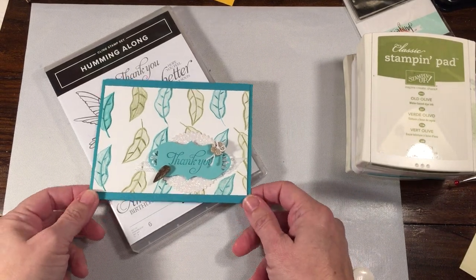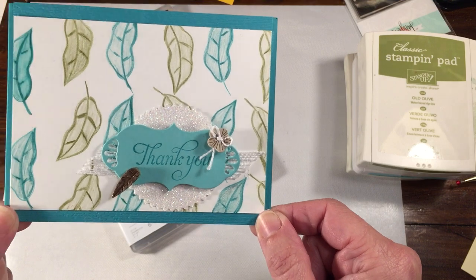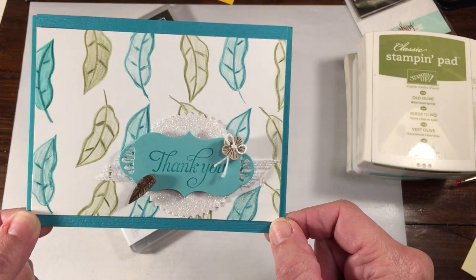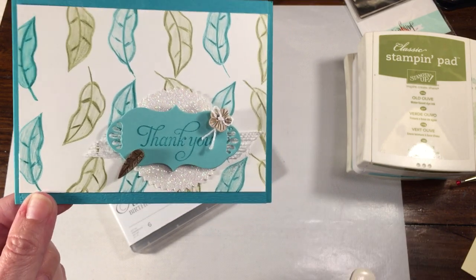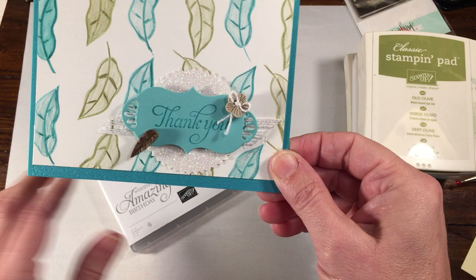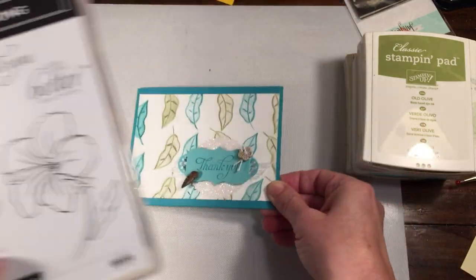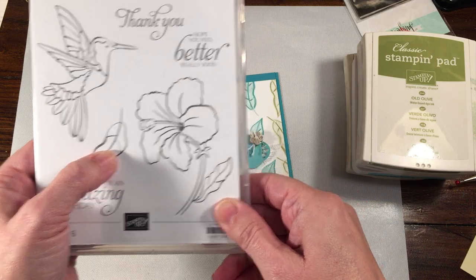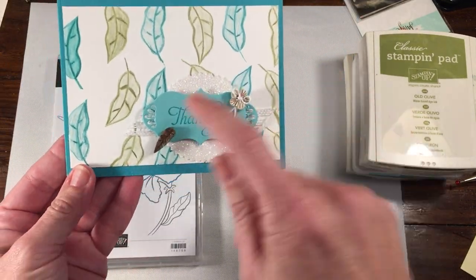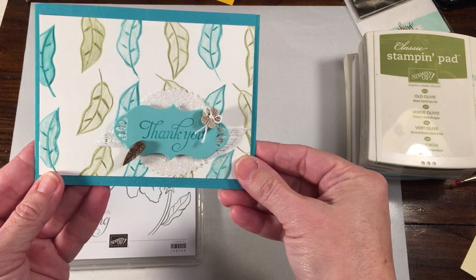Hi everybody, Rachel here from RachelsTheStamper.com and today I'm going to show you how to make this really gorgeous card that I created. This is kind of a copy off of something that was in the annual catalog. They actually did theirs on a pizza box. What they did was they stamped these little leaf images, which are from the Humming Along stamp set. It looks like they stamped them in Bermuda Bay and Old Olive, so that's the theme I went with.